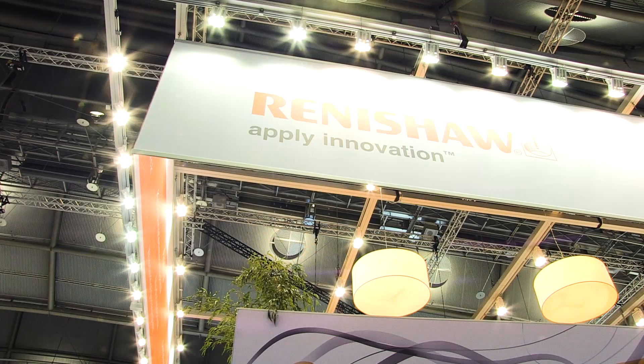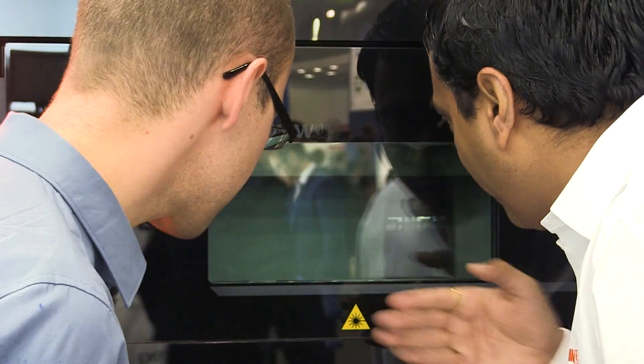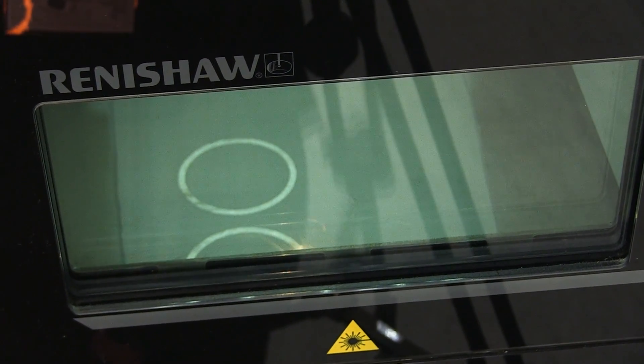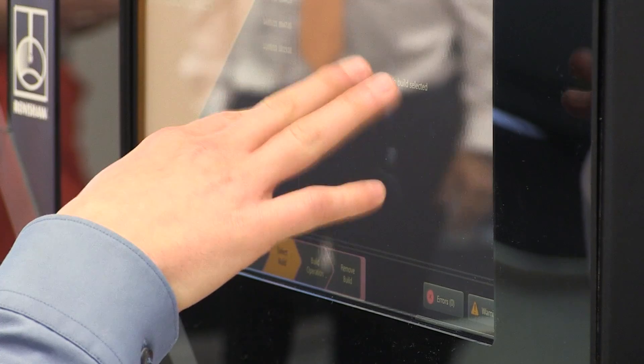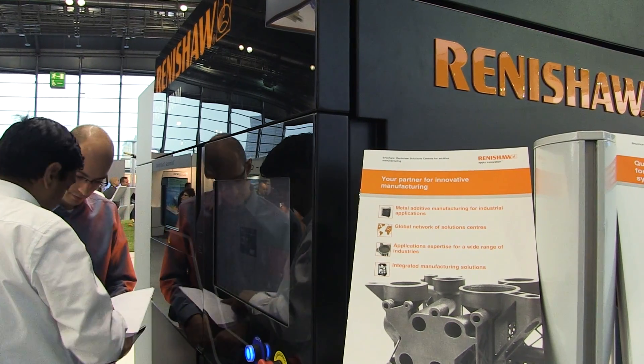Renishaw sees AM as a rapidly maturing technology in the metals world. We see that we're moving to more and more production-based customers — customers producing large quantities of parts. They need not only stable production systems such as the additive machines we're producing, but also as part of an overall process chain in which we bring in metrology expertise and cater for finishing operations as well as final inspections. That's what we're demonstrating at the show: the complete process chain from printing through post-processing and metrology operations.